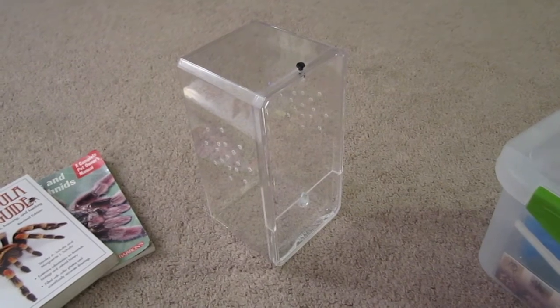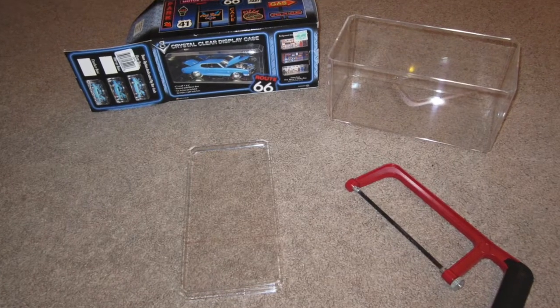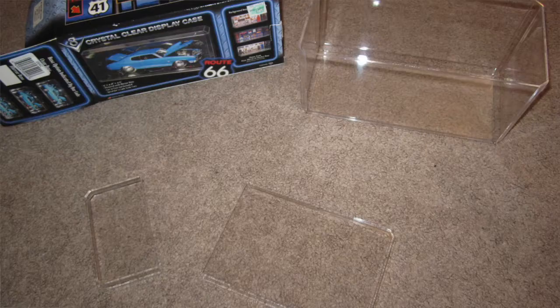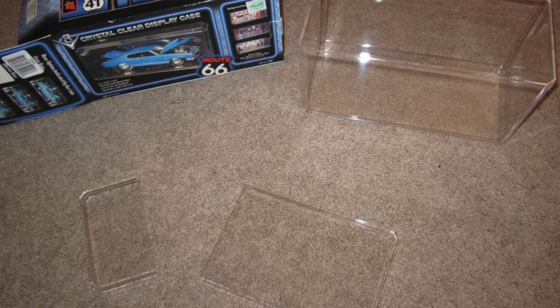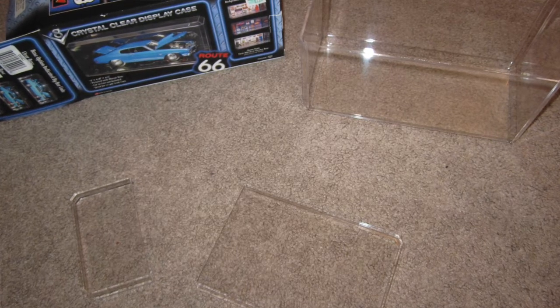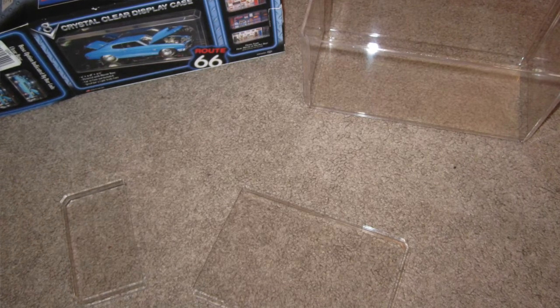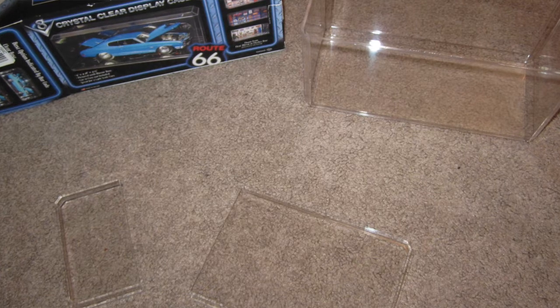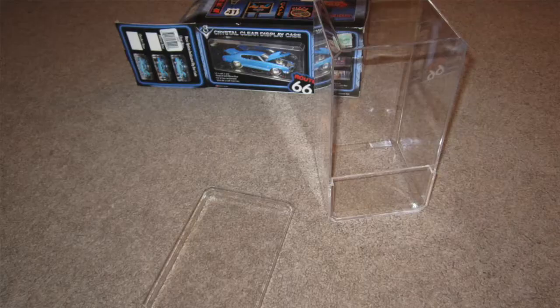To build this, I first took the lid off and measured about two and a half inches up from one end, then drew a line across with a washable marker and cut across that line. I started with a hacksaw very slowly so as not to crack the acrylic, then finished with a cutting wheel on my Dremel to make the cut a bit faster. After cutting, use very fine grit sandpaper to sand off the burrs — the slower and straighter you cut, the better it'll look.